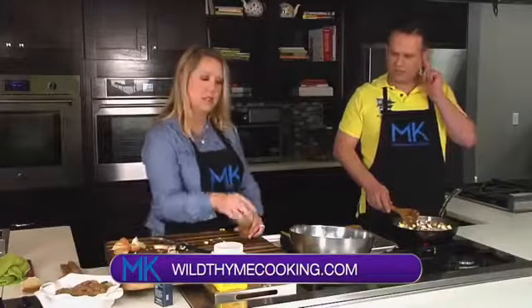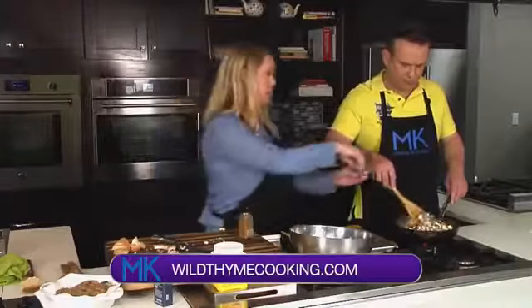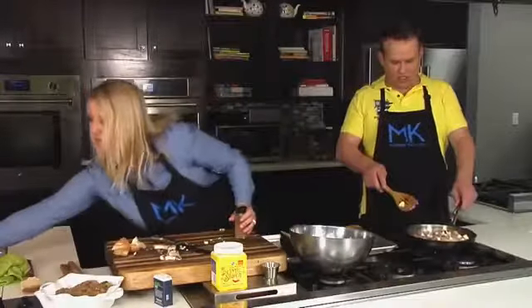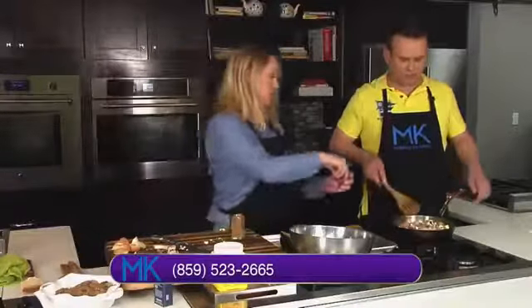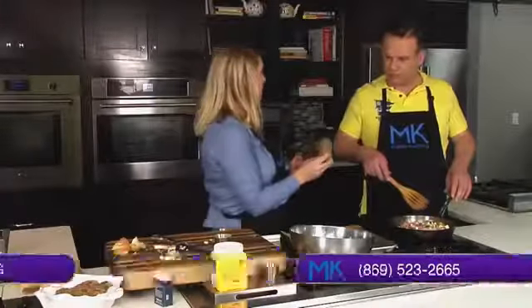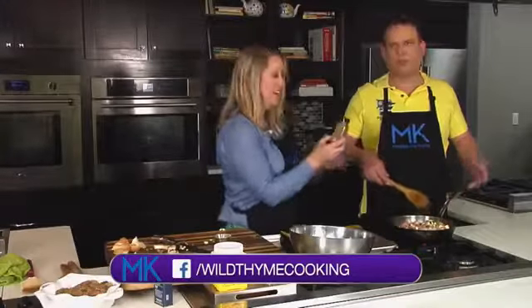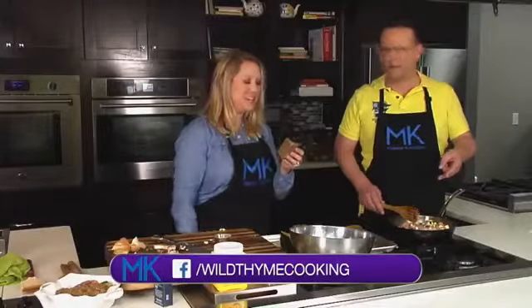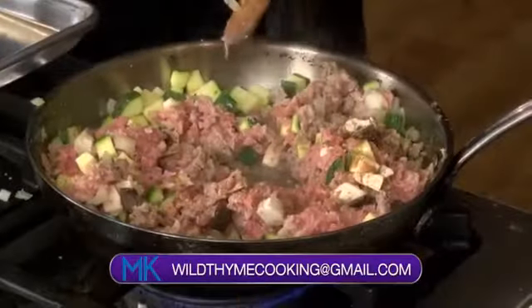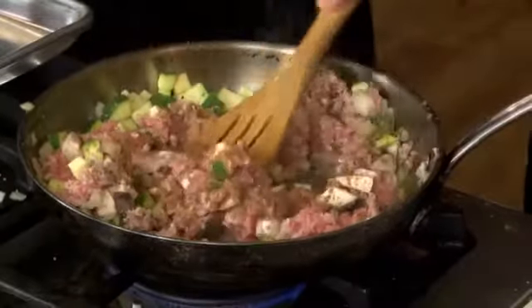So we're going to add a couple of things in. Of course, we go with some salt and pepper into our mix. And then we're going with Chinese five spice — have you used this before? Chinese five spice is a combination of anise, fennel, cinnamon, cloves, and star anise. This is going to give it a ton of flavor — spice and fall flavors. Because it has the clove and the fennel in there.